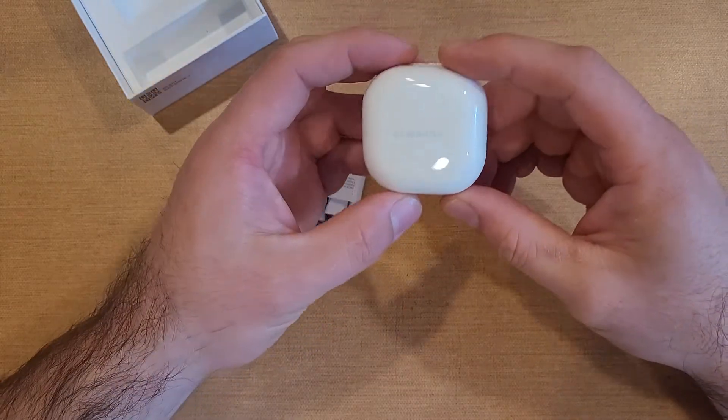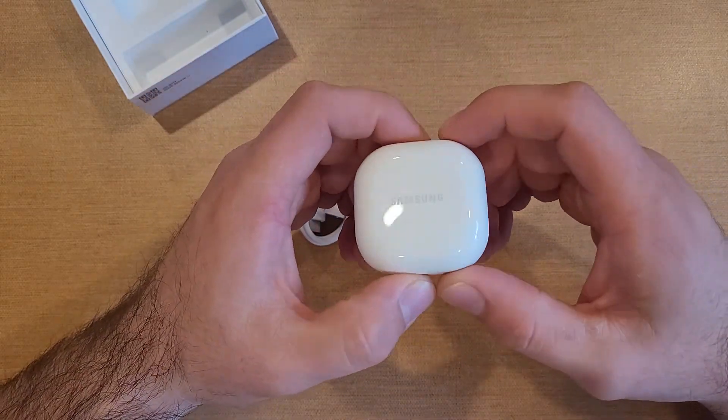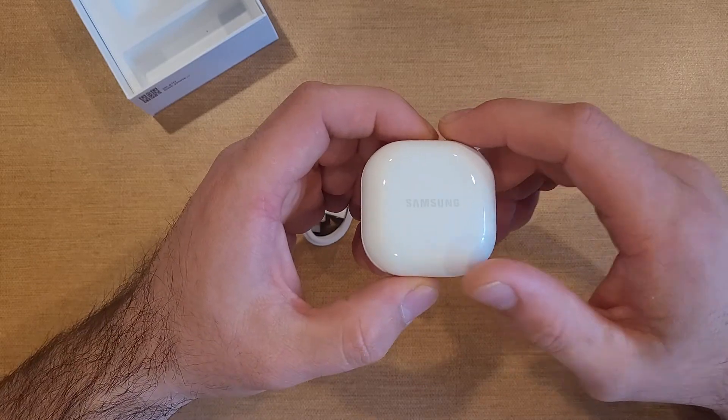But there you guys have it — the Galaxy Buds 2. Quick review, quick look. I hope you guys liked the video. If you did, be sure to give it a thumbs up. Thank you guys all for watching — see you in the next one.